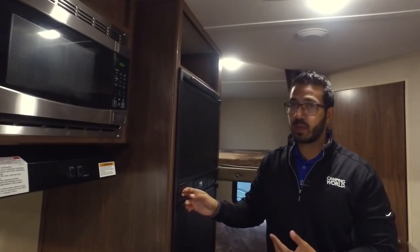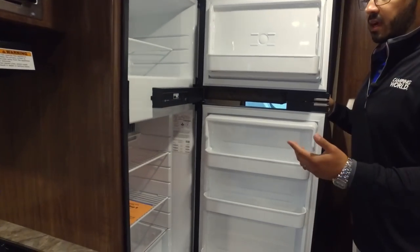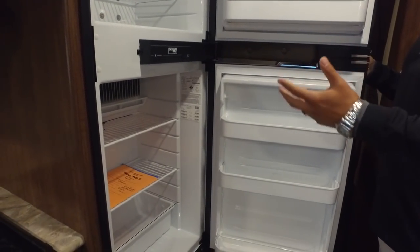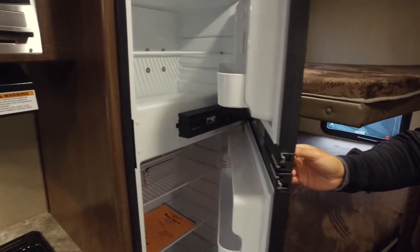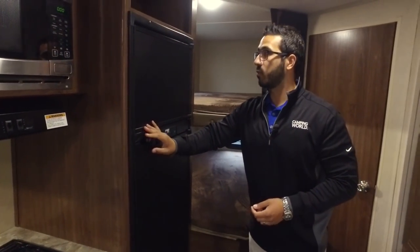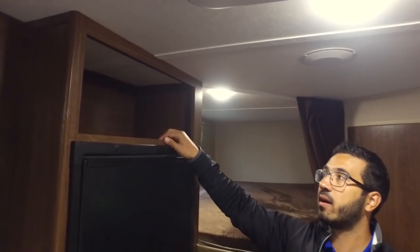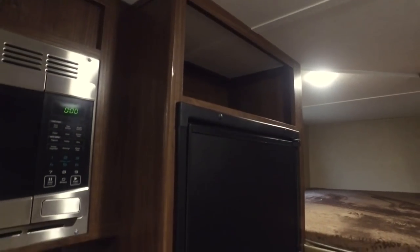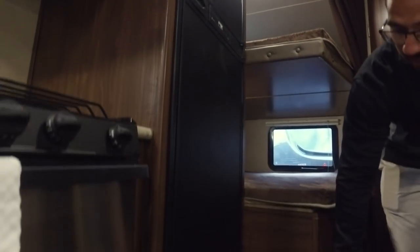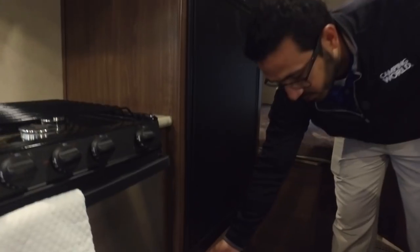Moving further back you get into the Norcold fridge freezer combo. I like Norcold products — they are built right here in the US. This one runs off both propane and electric and also has automatic switchover. They didn't waste the space up top either; a lot of times manufacturers just put a panel there, but here they allow you to utilize that as storage. Same thing on the bottom — it's not huge storage, but they put a door on it so you are able to utilize that space.